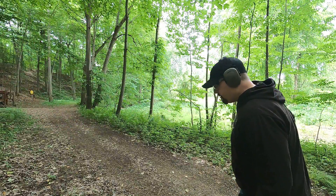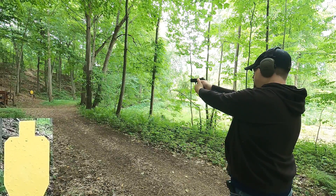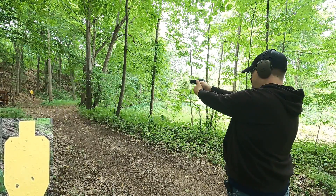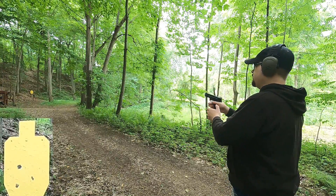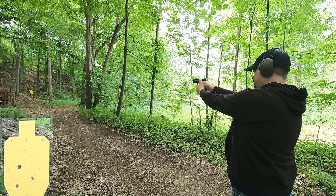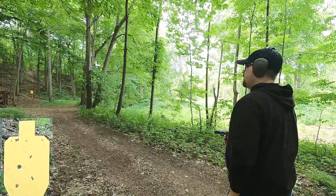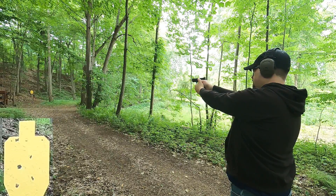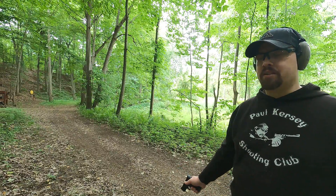Backing up to 50 yards — the 9mm impacts a little low but hits the target. The 380 ACP also connects at 50 yards without issue. One round appeared to go high. The ammo smells a little unusual — like those little firecrackers or sparklers from when you were a kid.